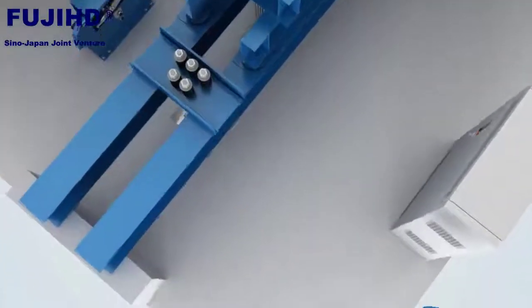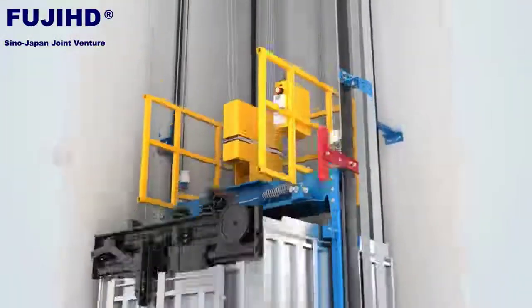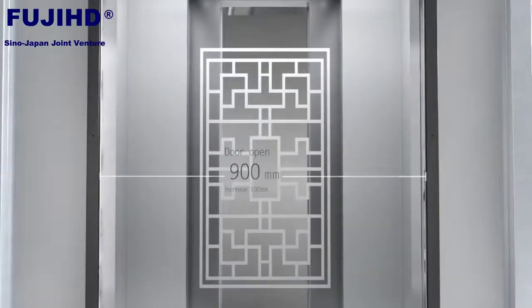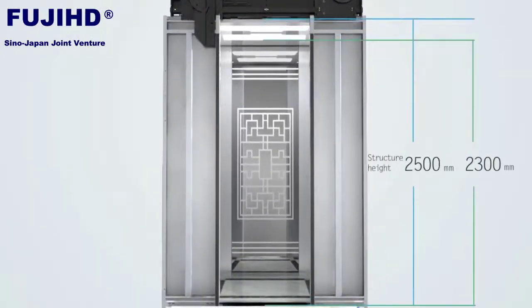Non-contact sensor replaces traditional touch switch, which is safer and more reliable. Maximize door opening sizes based on size of construction shaft and civil engineering. Cabin more height design to create a brand new comfortable space.